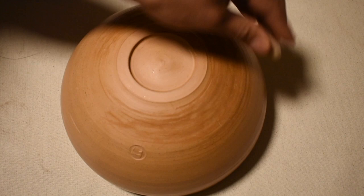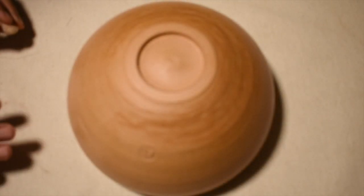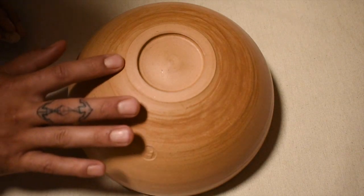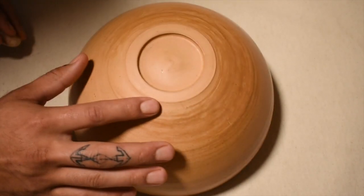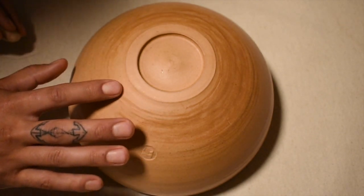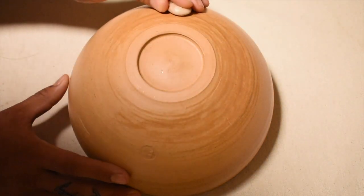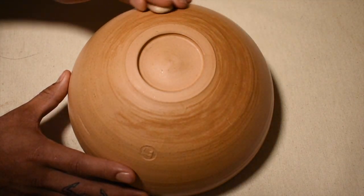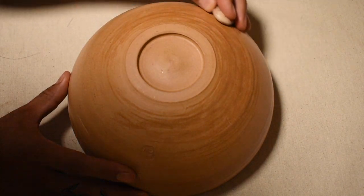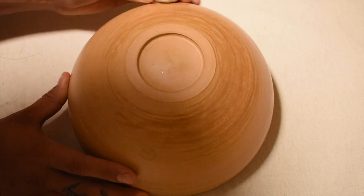Usually I burnish my pot two to three times just to catch it at different drying stages. At different drying stages the surface may look a little ashy or have some divots you haven't caught. So I'll come back through different drying stages — mainly leather hard and bone dry — and try to get everything as compact as possible.